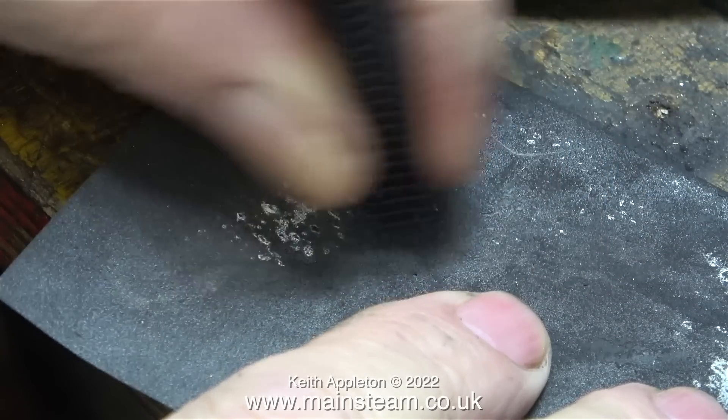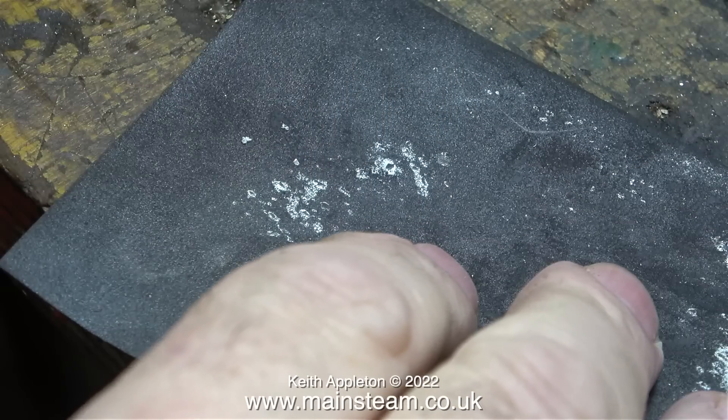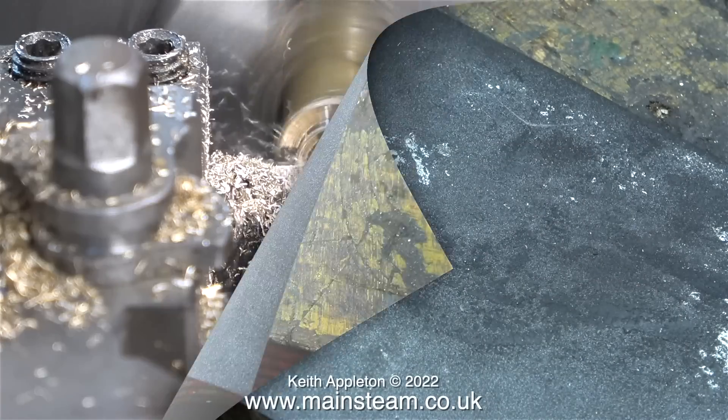In this clip, I'm cleaning up the end of the piece of plastic pipe on a piece of 400 grade wet to dry sandpaper. Then it's back to the turning.